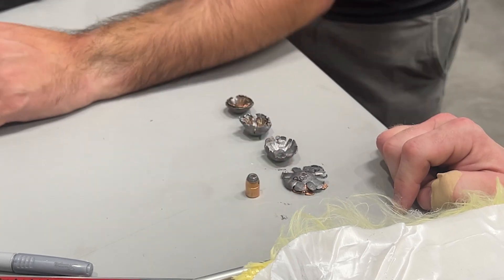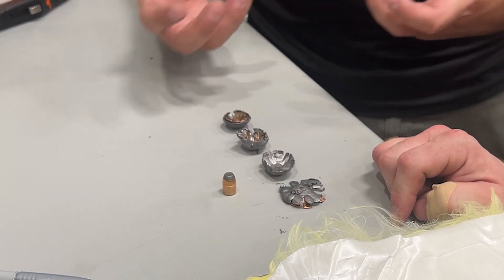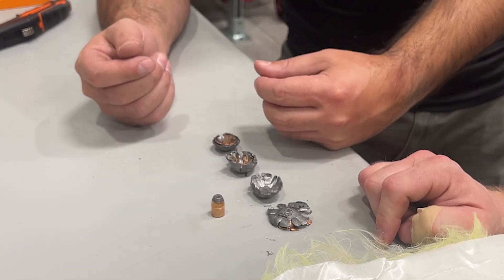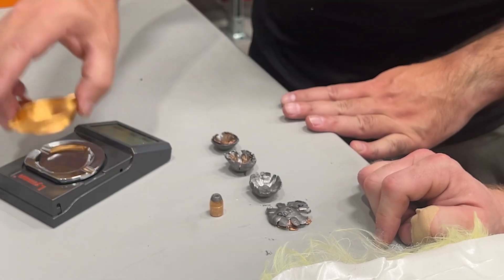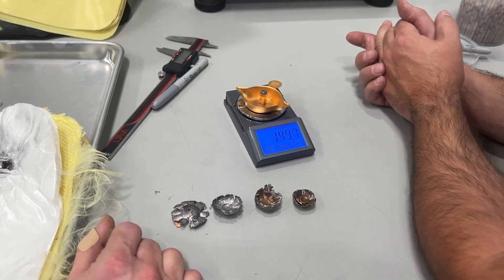Something that we don't even think we have an example of — finding something that is more intact, that really still has its bullet shape and all of its mass — that's when we'd start to really be concerned. You can see based on all of these how these rounds have also lost some mass.